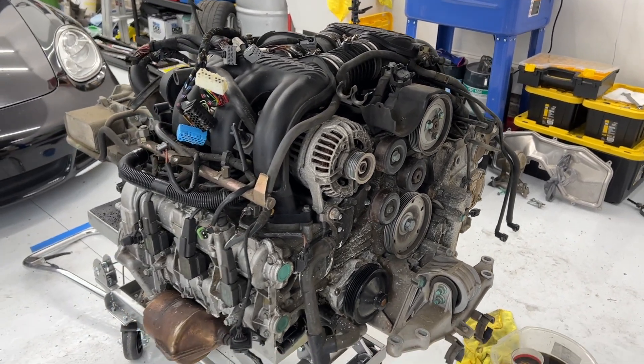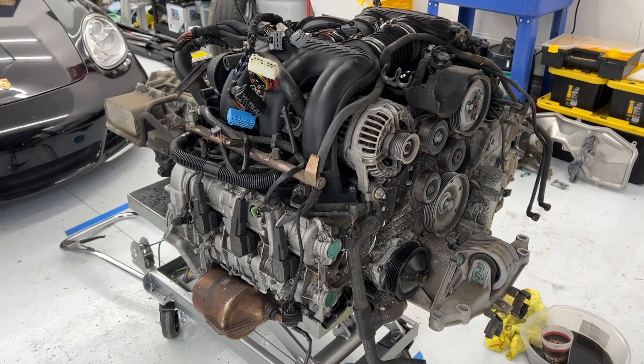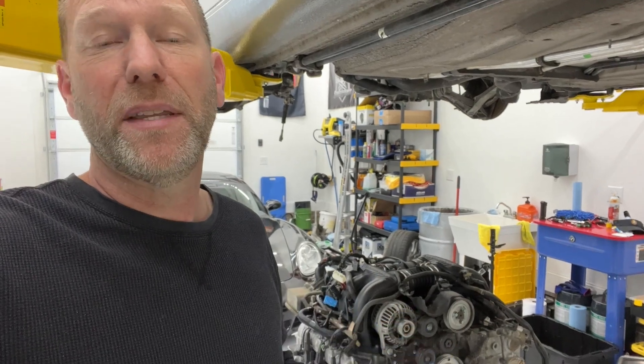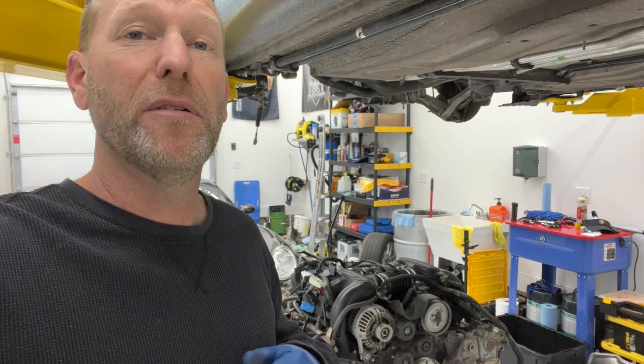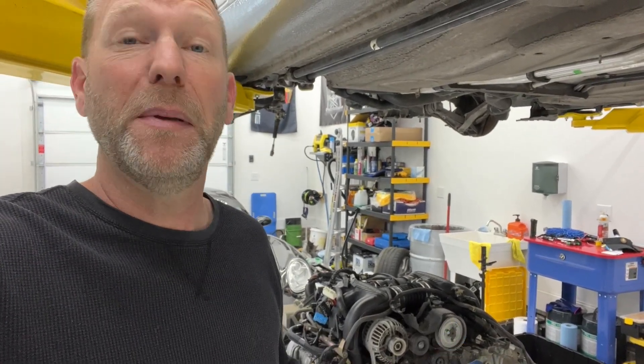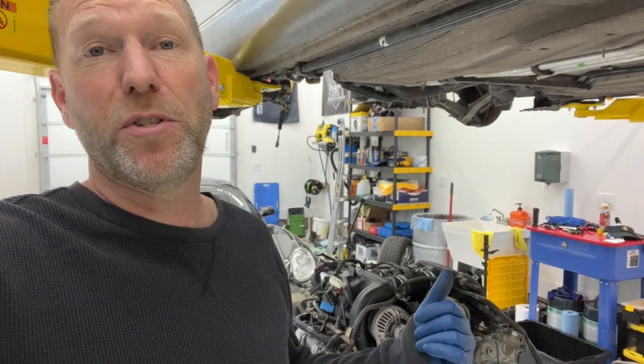All it is is nuts, bolts, and some connectors. There really isn't a whole lot to it — just disconnecting a bunch of things and getting it out of the car. But after going from no experience with this, just doing some research and spending a couple days getting it out, I've gone from knowing nothing to probably being in the top half percent of people in the world that know about engine removals for the Porsche Boxster.